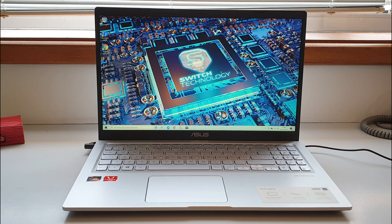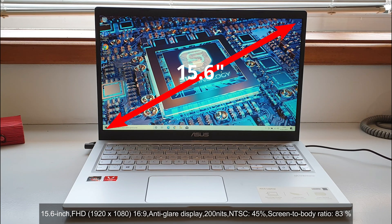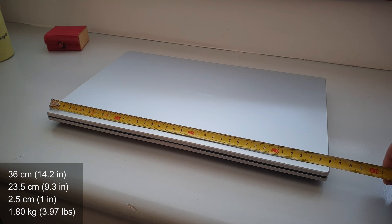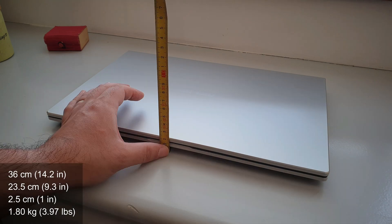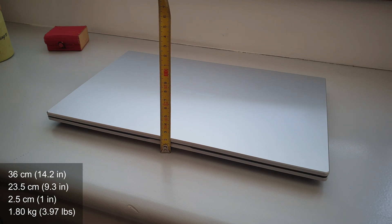Taking a closer look at the screen, we have a 16x9 anti-glare 15.6-inch 1080p display with pretty cool viewing angles. It is pretty bright, especially when connected to the wall. The colors look vivid and alive, and overall it just looks really cool. Dimensions-wise, the Asus M515 comes at 36 centimeters wide, 23.5 centimeters depth, 2.5 centimeters thick, weighing 1.8 kilograms.